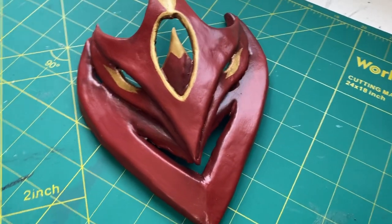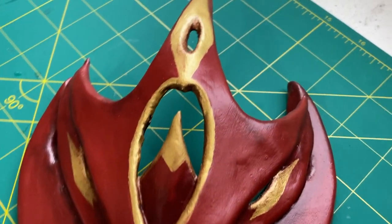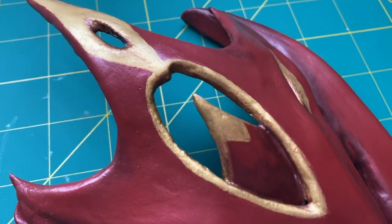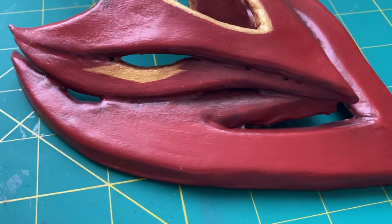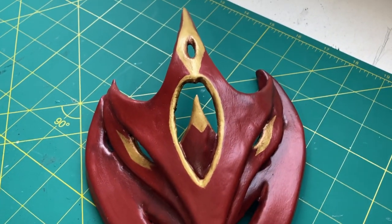Hey guys, I'm Emmeline, aka Winterstar Cosplay, and in this video I'm going to be showing you how I created Child's Mask from the game Genshin Impact. This video was sponsored by Warbla, and I primarily used Warbla's black art and some EVA foam from TNT Cosplay Supply to complete this build. If you want to see how I made it and how to make your own, then keep watching.